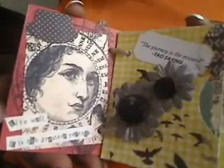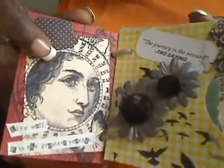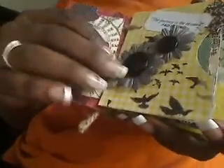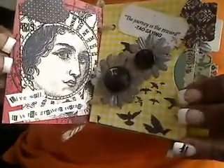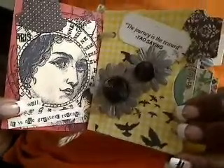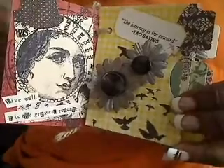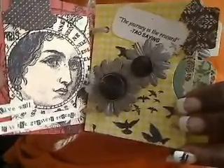Here are the first two pages. This is a stamp that Linda gave to me — it's a really beautiful stamp. That's not the full stamped image, but I decided to stamp that on the tab because Michelle said she liked it. I just put an extra tab that I had right there.